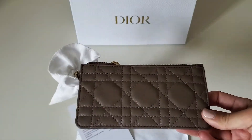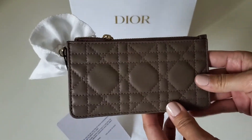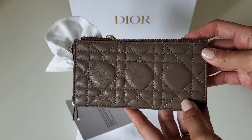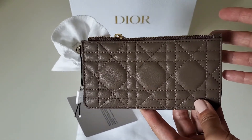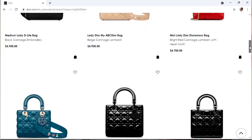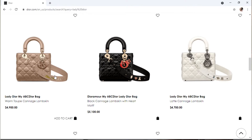I did talk to a Dior rep a while ago and the rep was very friendly. He was trying to explain to me how beige and warm taupe are different — he told me to go to the website and look at the Lady Dior. I do see the difference: beige has more of a yellow undertone and warm taupe is more of a darker pink, maybe brownish tone.